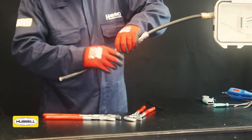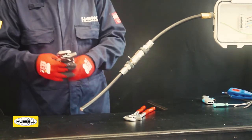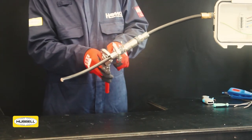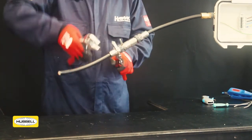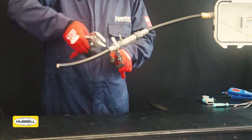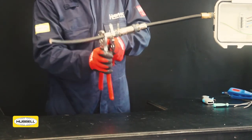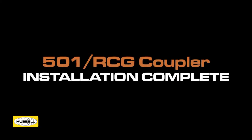Tighten the back nut by hand until a seal is formed around the cable. Use a wrench to grip the middle nut and a second wrench to apply another full turn to the back nut. Use the middle nut tightening guide as an indication that the back nut is in the correct position. The installation of the 501 RCG coupler is now complete.